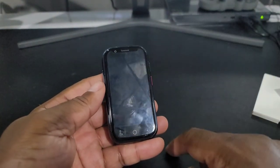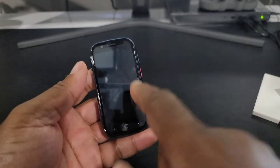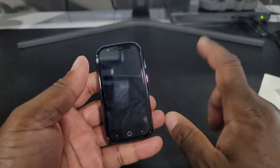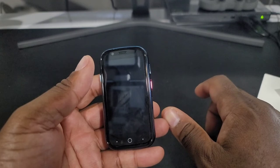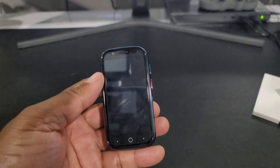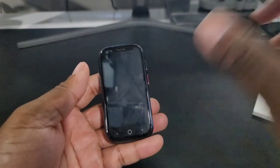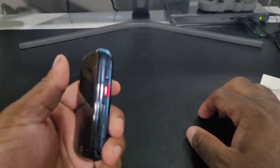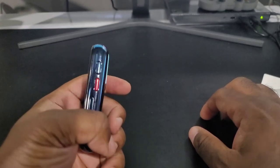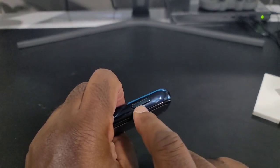The screen protector already on the phone has the back button and recents button on it. This runs Android 10 out of the box, and I believe you can update it to Android 11. With Android 10 you do have swipe gestures. You've got your power button here, and the volume rocker is on the side.